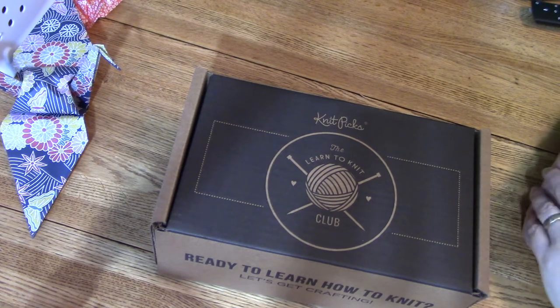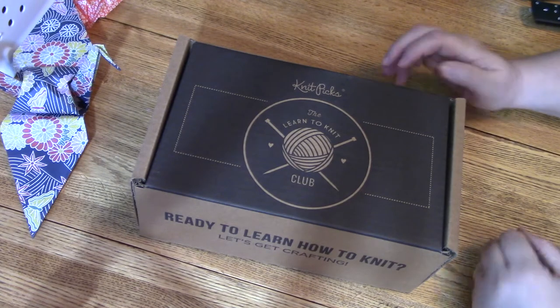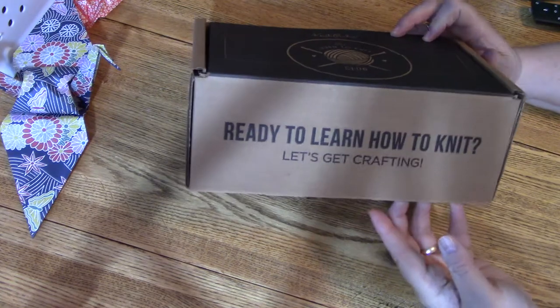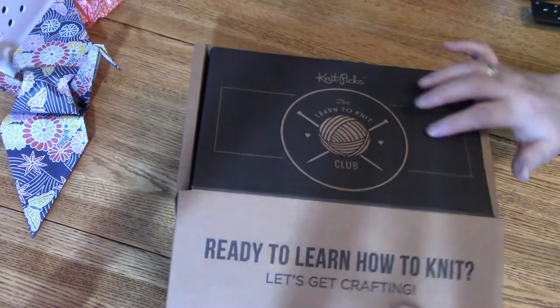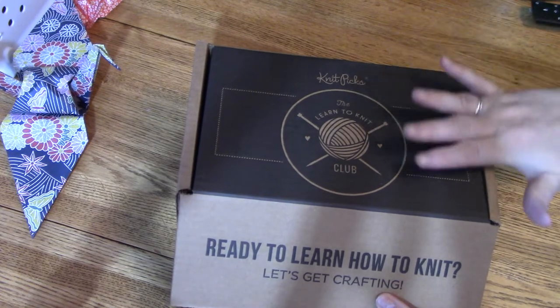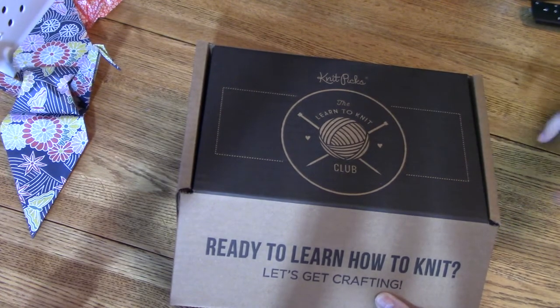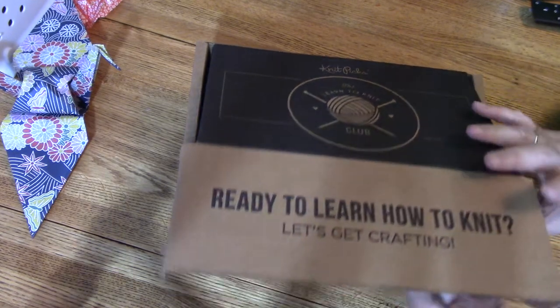Well, KnitPicks has made a whole bunch of kits for you to learn to knit all by yourself and on your own time. This particular kit is called 'Ready to Learn to Knit' and it's like a club. Once you learn the first step, they have a kit for second, third, and fourth levels.